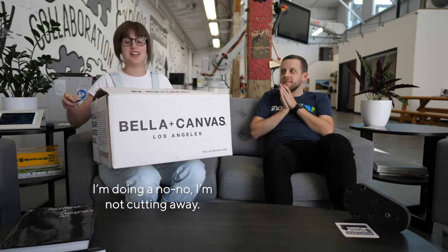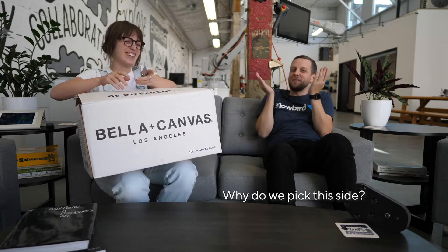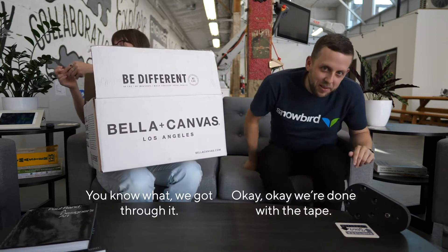I'm doing a no-no — I'm not cutting away or right towards me. I'm left-handed. Why do we pick this side? Okay, we're done with the tank.